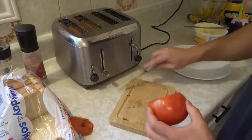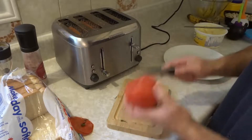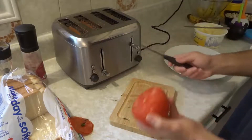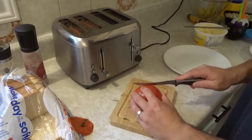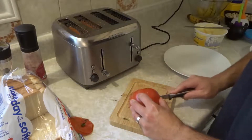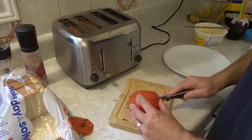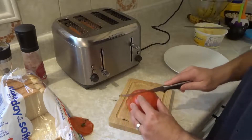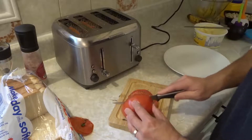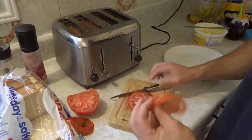I'm gonna slice enough tomato to cover the toast. In my case I'm only gonna be putting tomato on one of the slices of toast. The other slice of toast I'm just gonna put some butter. So you can do as many slices as you want. I'm gonna carefully slice some nice decently thin slices of tomato, just like this. They're thin slices so I got my slices of tomato.